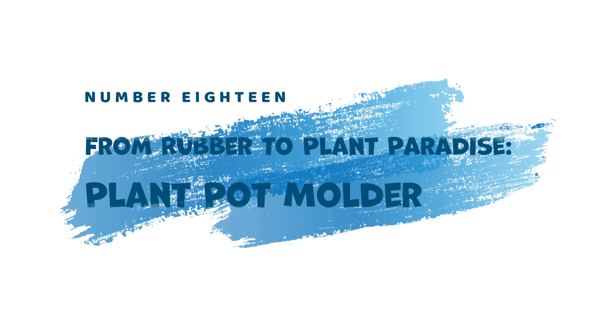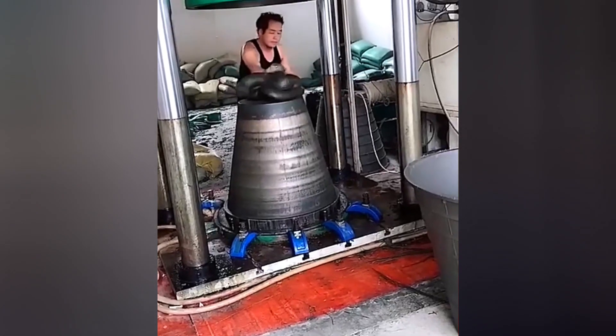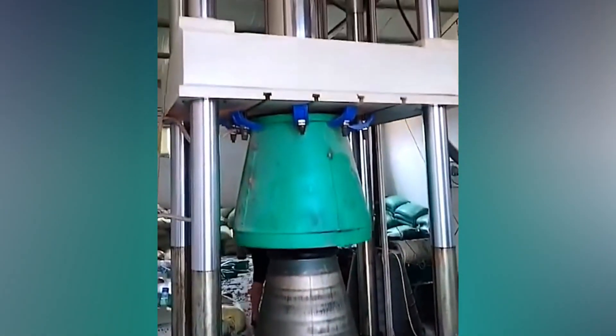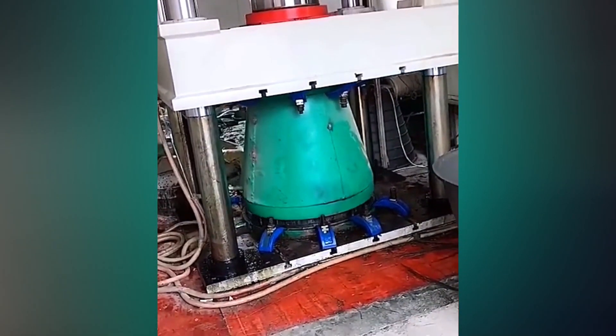18. From Rubber to Plant Paradise — Plant Pot Molder. Providing a stylish and durable home for plants is the job of the Plant Pot Molder. This machine molds warm rubber into various shapes and sizes, creating large and strong plant pots that are aesthetically pleasing and built to last.